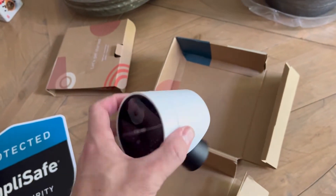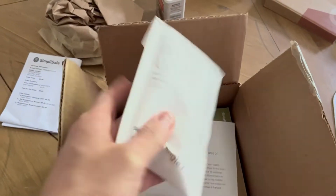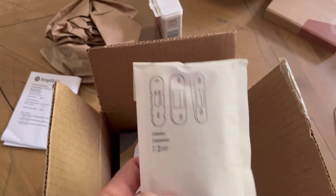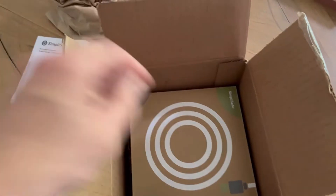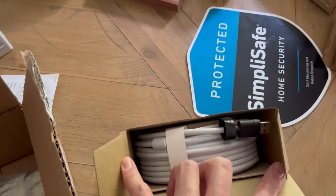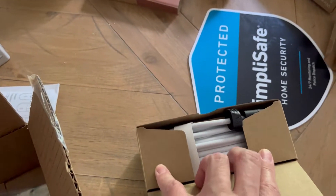So I called customer service and explained the situation — that I had ordered a camera and it didn't come with a battery, a cord to charge the battery, nor a way to mount it to the wall. He told me he was going to send me what I needed, and this is what I got: a box with a doorbell angle kit, which I didn't even order, and a long white power cable I don't know what that's for.